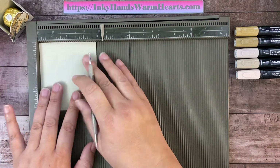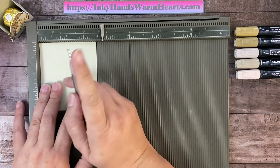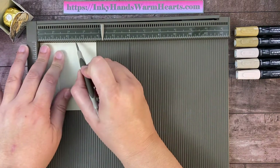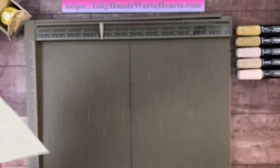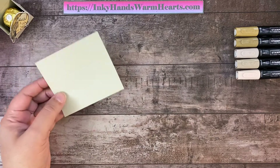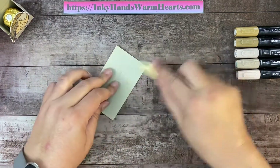On our short side, which is the 3¾ inch length, we're going to do two score lines as well — at 1¼ and at 2½. When you're done, you should have a grid that looks like that. We're going to burnish these; you'll be able to see the lines a lot better once I use my bone folder and burnish all the lines.